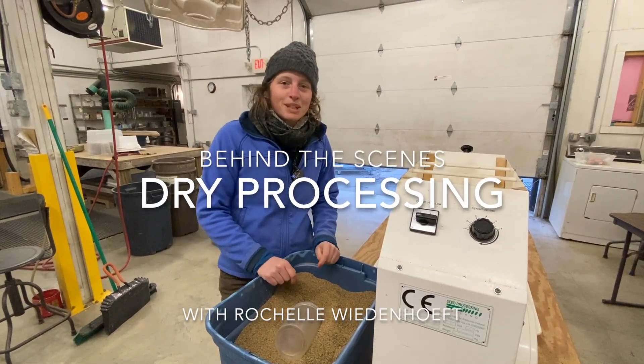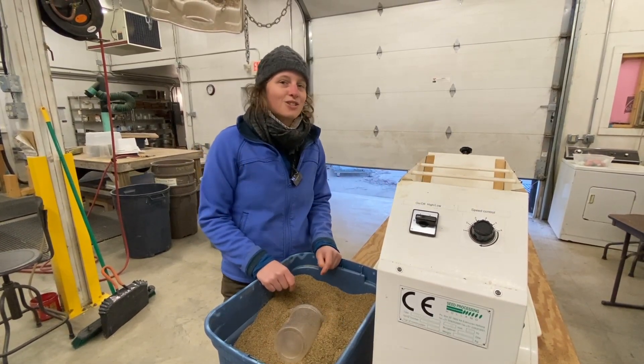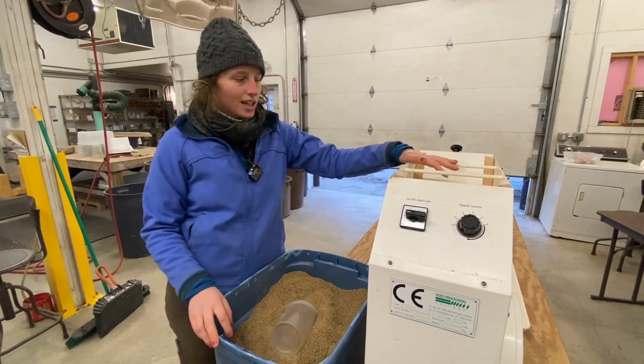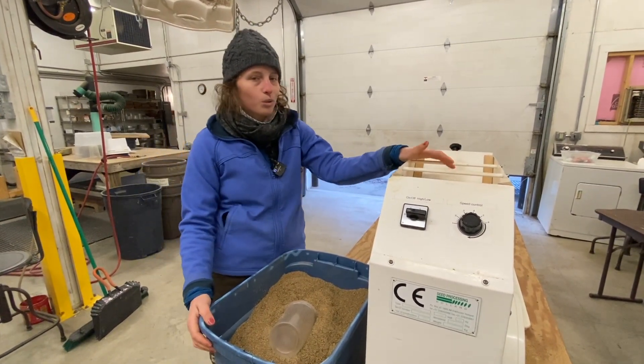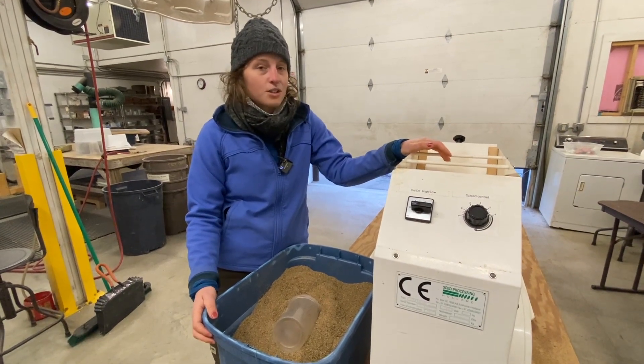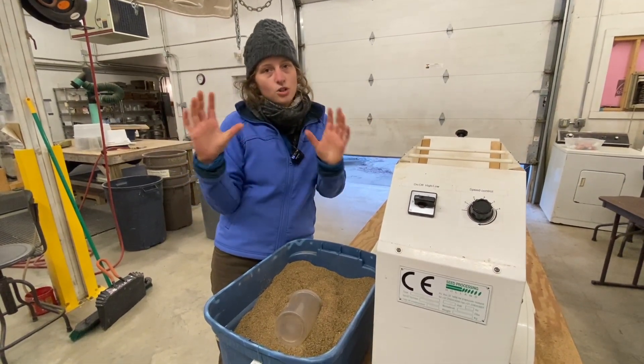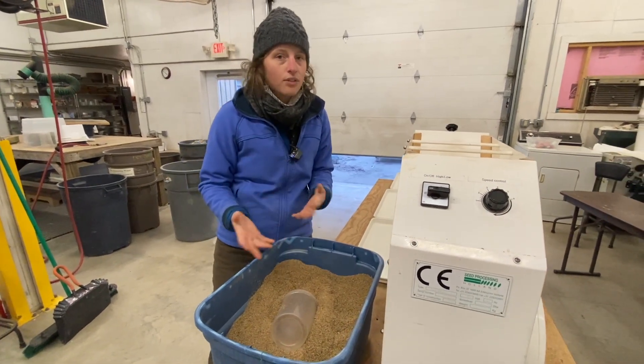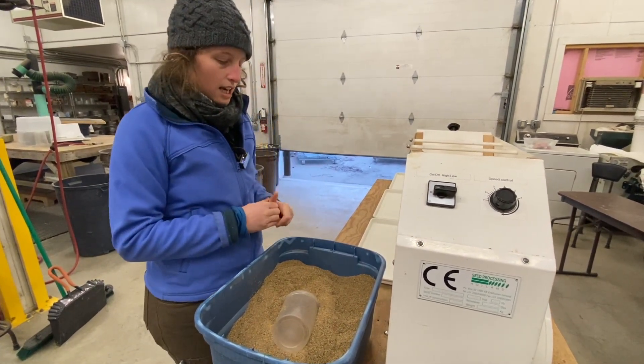Hi, I'm Rochelle Wiedenheft and I'm going to show you another behind-the-scenes dry processing machine that we use. This here today is a winnower that has a really nice steady stream of air, and it's going to separate lots of chaff away from the seeds using air.